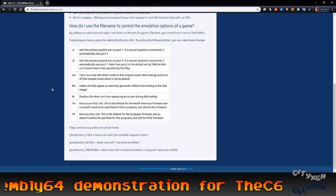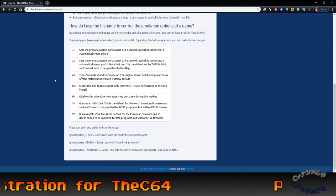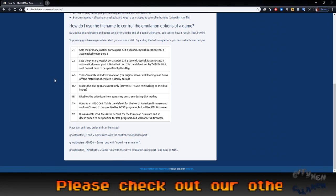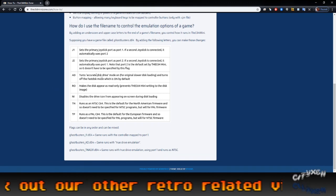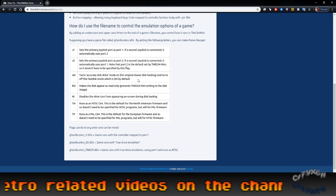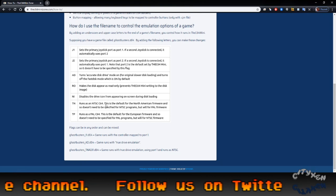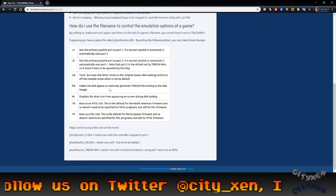So you have to go in and rename the files if you don't have two joysticks, which I don't really like. They should have a built-in feature. But lacking that, you could just plug in a second USB joystick and then switch between them. There's also AD, which turns on accurate disk drive mode — I guess that's if you're having problems with a fast loader on a disk.